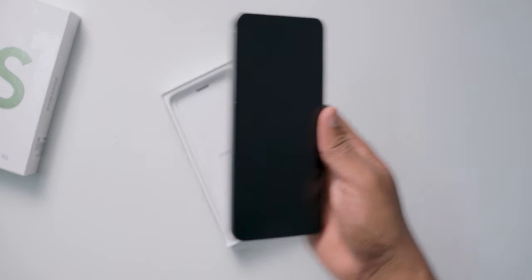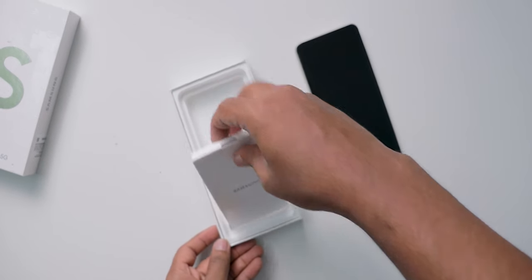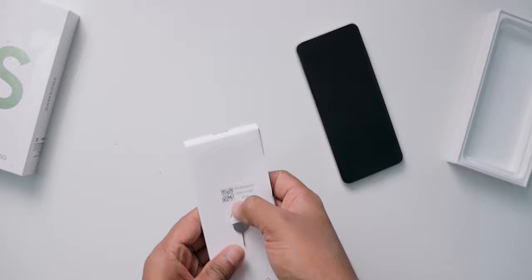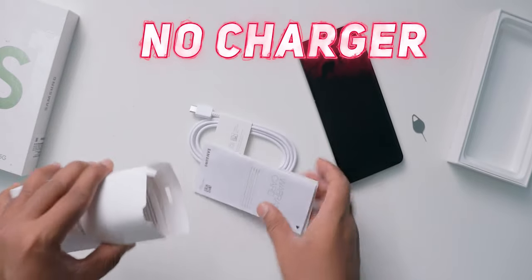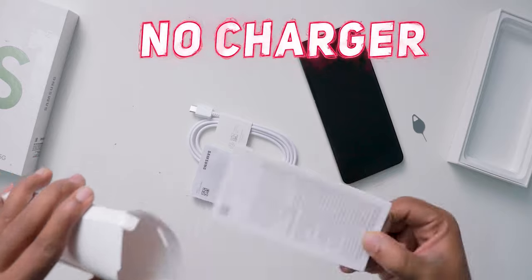First, inbox contents. The S21 FE comes in a sleek box with the phone itself, a USB-C cable, a SIM ejector tool, and some quick start guides. There is no charger provided in the box. If you observe the previous model, the S20 FE, at least they provided a 15W charger in the box. It's so sad to see this type of bad trend where no charger is provided.